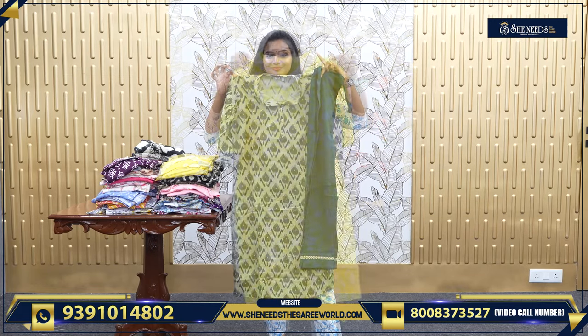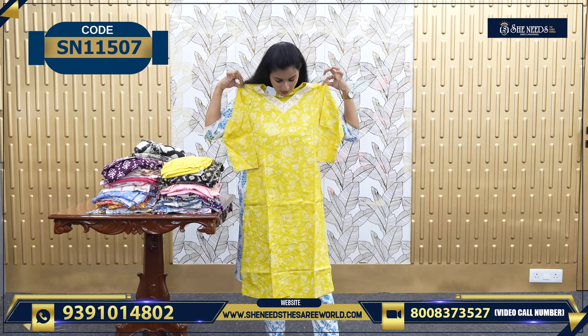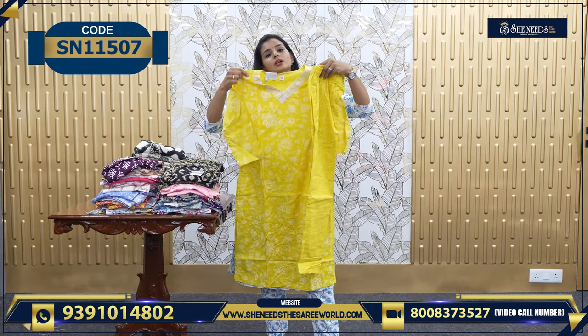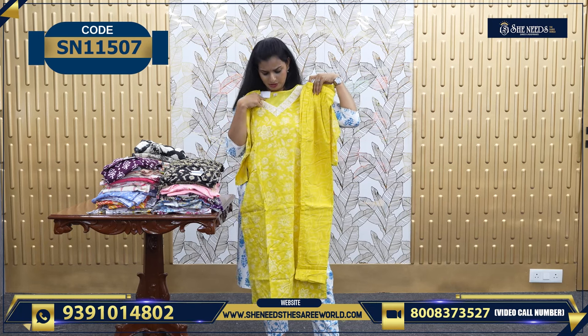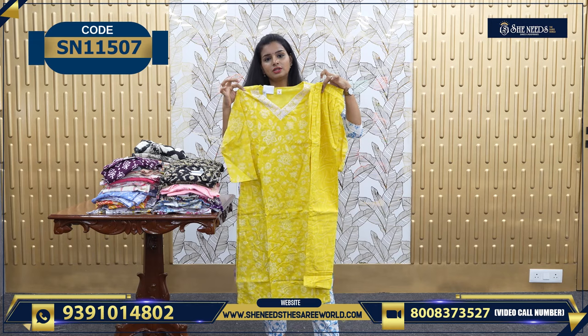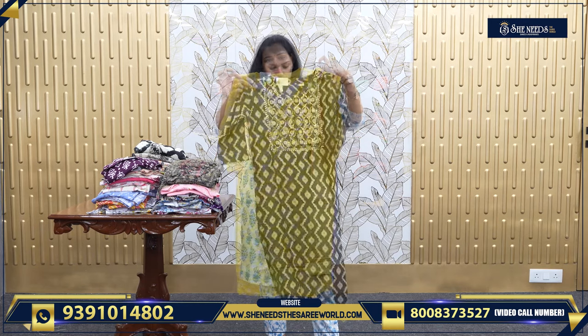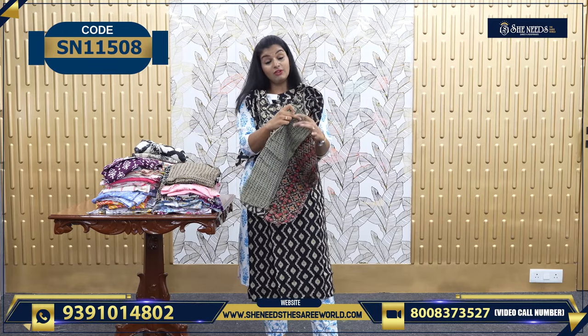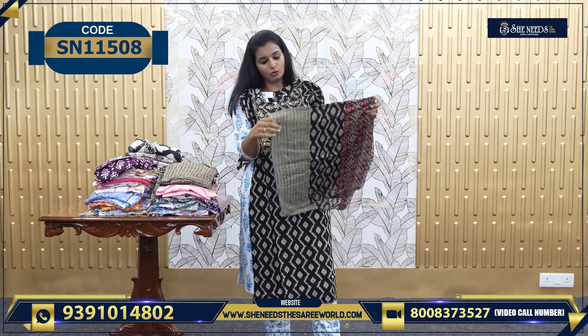This one is 620, and this one is 600 — a proper, simple yellow color. It's very, very beautiful. This is one nice black color, good for rough and tough use. And for this, we have a Dupatta also, along with a bottom.